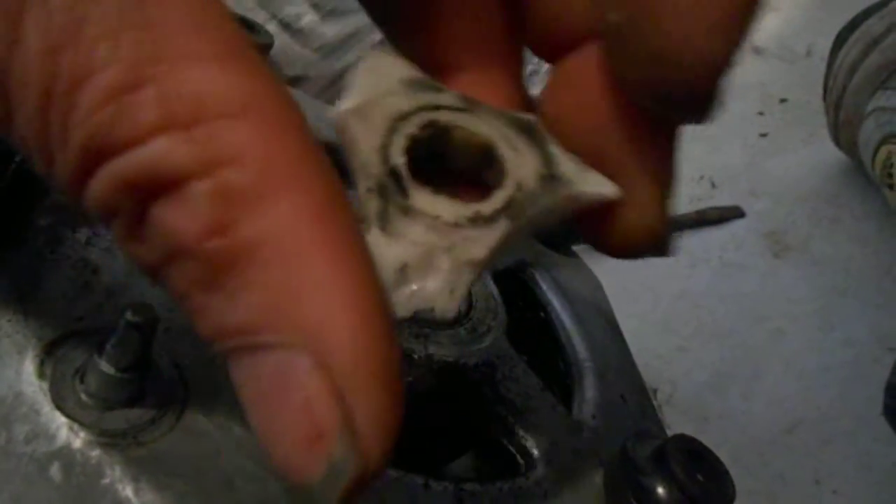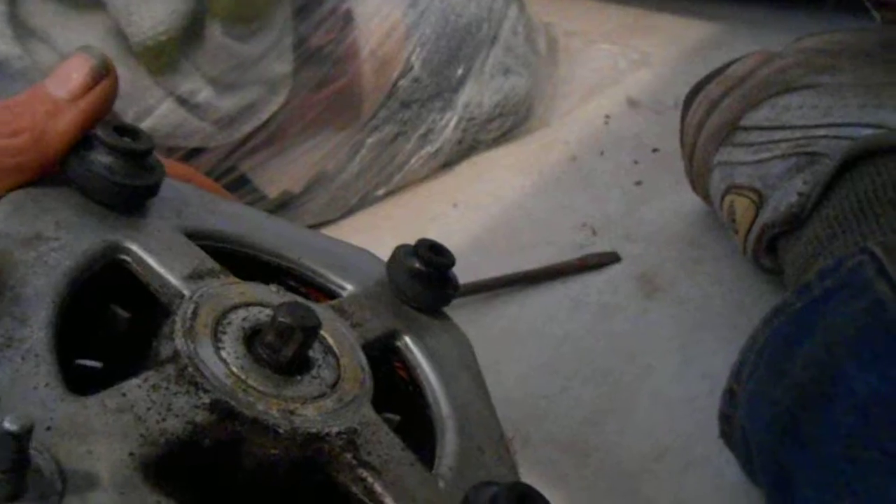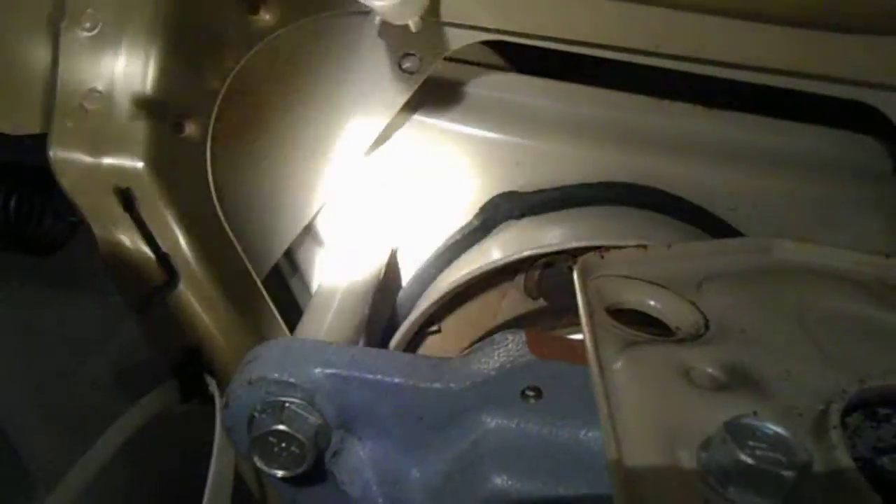What that means to me is the brake is sticking. The brake is the round gray thing on top of the silver round thing.